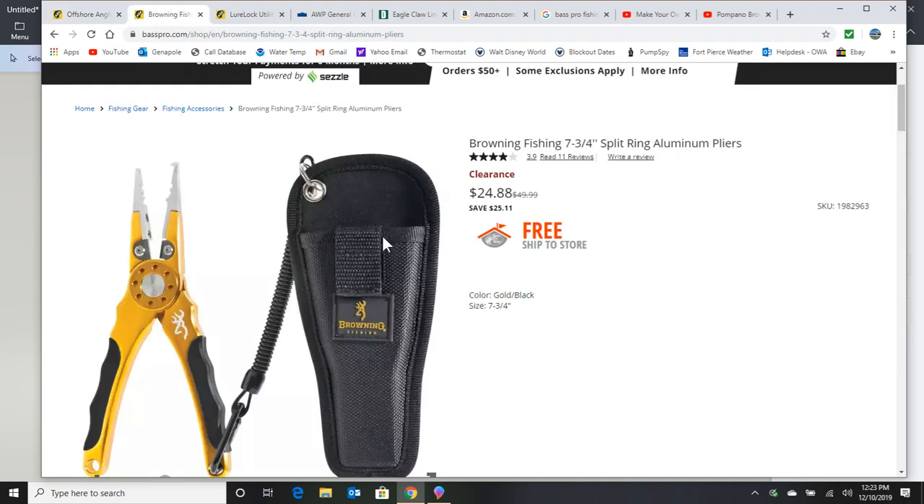The next thing I want to tell you about is getting a decent pair of pliers. You're going to use them all the time. Let's say you catch a catfish — you don't want to touch it, so get that hook out and grab that top spike with your pliers. I've lost too many pliers until I decided to get smart and get one with the holster that goes on your belt and has the lanyard. You can pay a lot less than this one I'm showing you — just make sure it's got the holster and the lanyard.